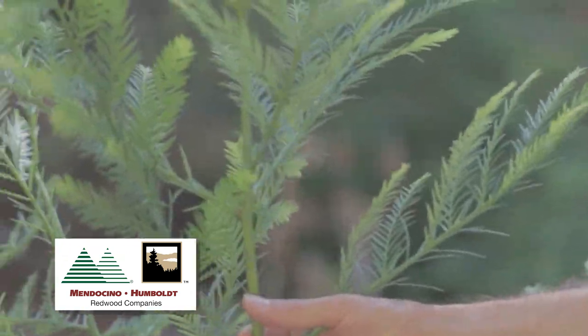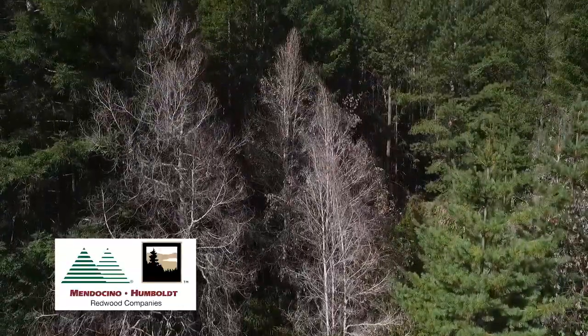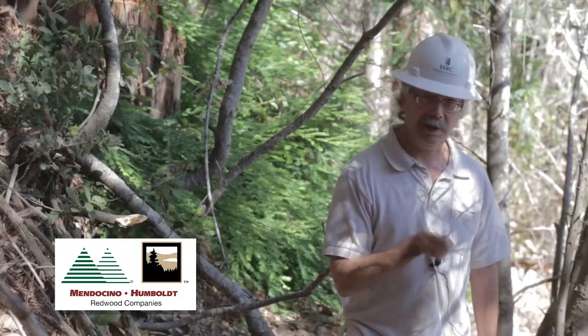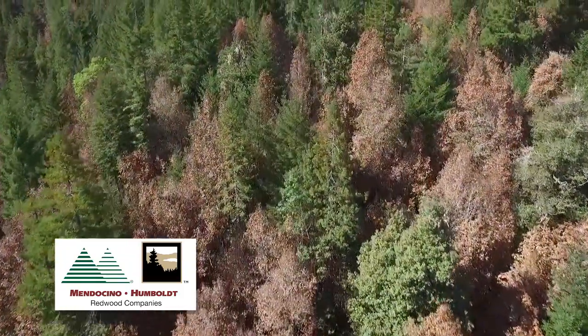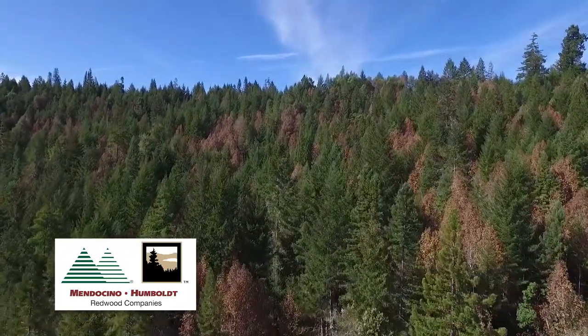This stand was treated about 12 months ago. We hired contractors to treat these stands. What they'll do is go through the stand and cut through the bark of the tan oak to expose the wood, and then inject one milliliter of herbicide solution into the notch they just made.